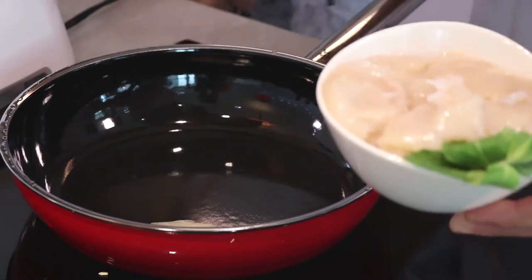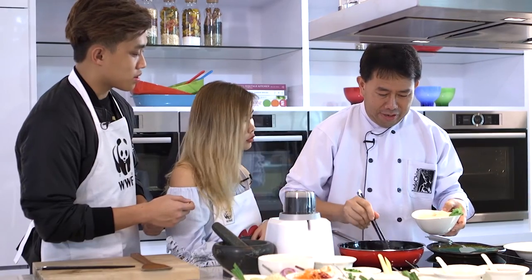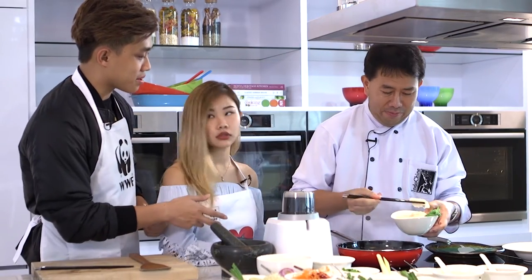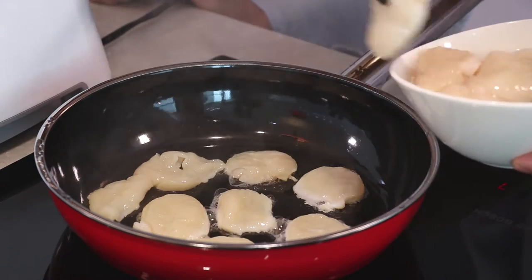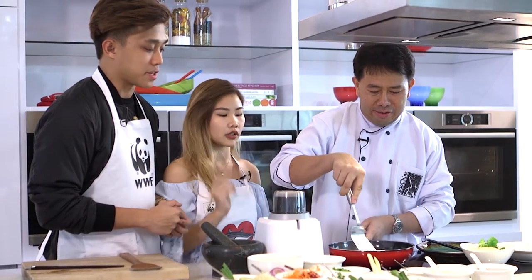Now, cook the scallop. There's no oil? No oil? No need, no need. Like no sauce at all? You put the dressing on top. So you're going to use all of these to make the dressing later? Yes. Fantastic.